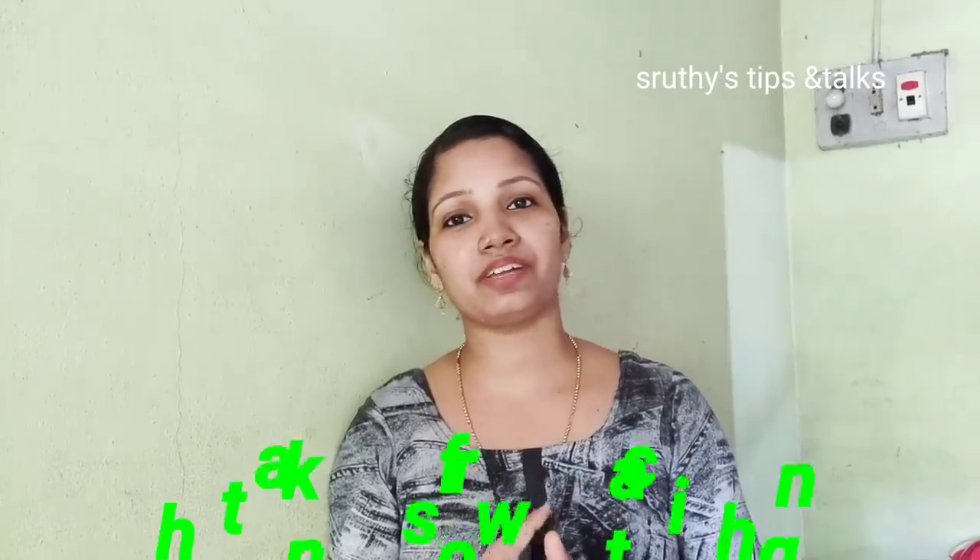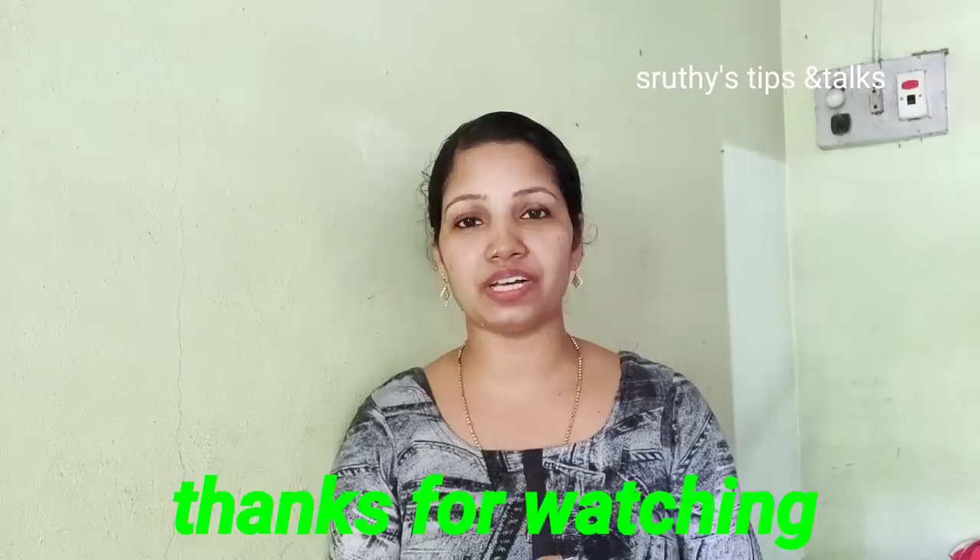If you like this video, please like and share it. See you in the next video. Bye!